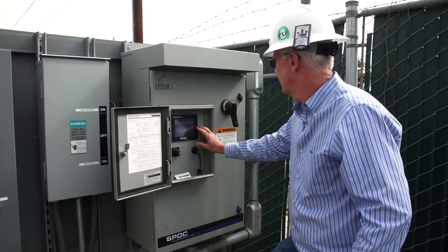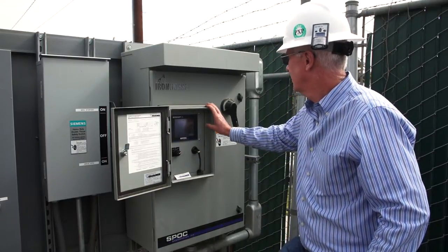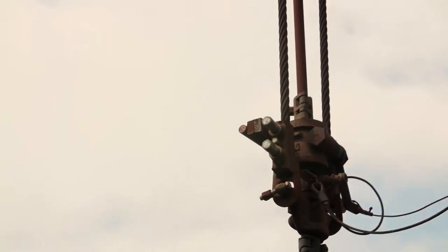I'm a dynamometer guy and I'm looking at the loads — that's all I care about. I'm looking at my dynamometer loads and the loads were down. We're making production. We're still running this thing at 5.1 strokes a minute and so I'm pretty happy.